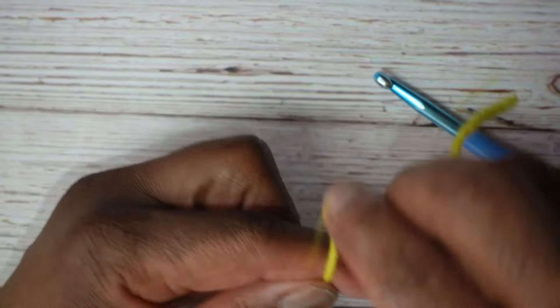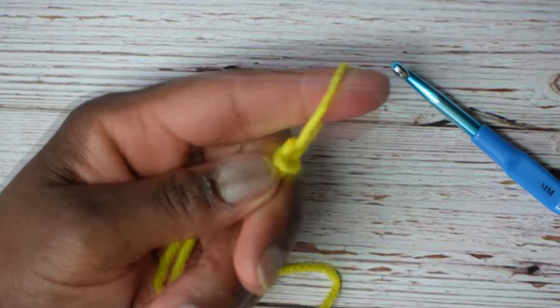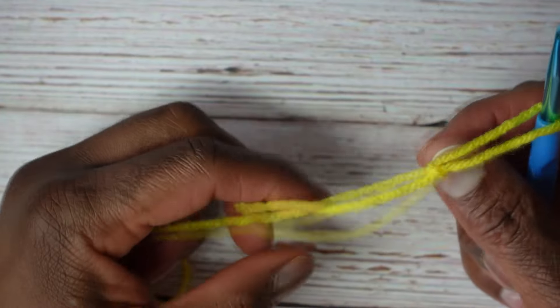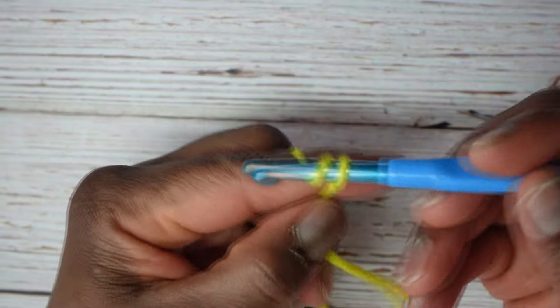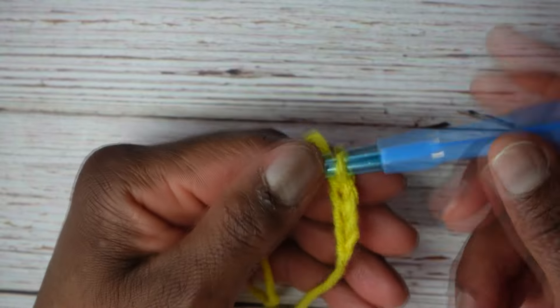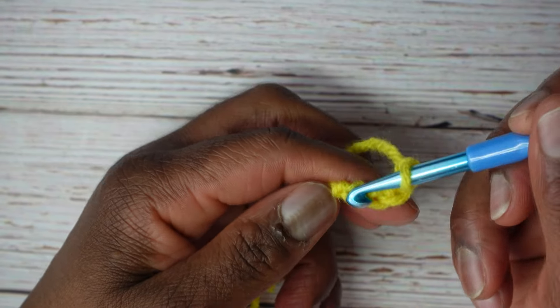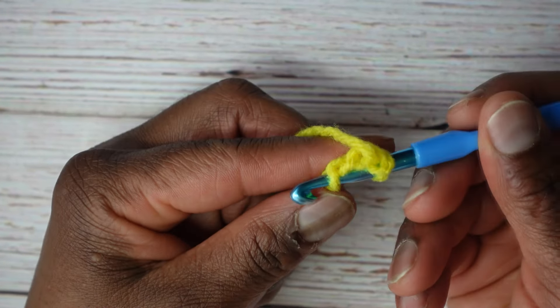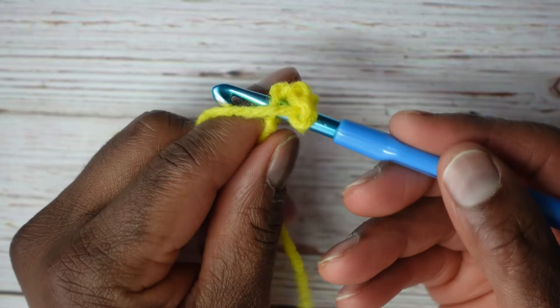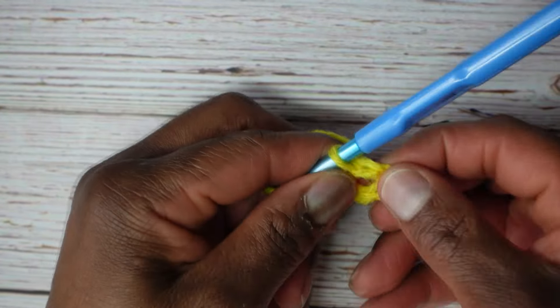We'll start out with a slipknot as always. Wrap the yarn that way, twist exchange, wrap it around that way, pull this one over that one and off your finger. While lifting up on the one on your finger, insert your crochet hook into the hole and pull to tighten. Now let's chain four and slip stitch back into that very first chain to create a little ring.